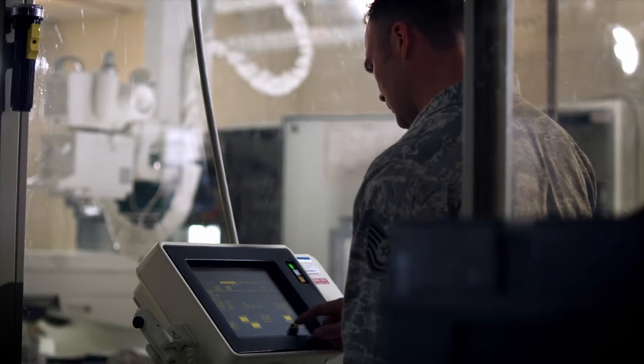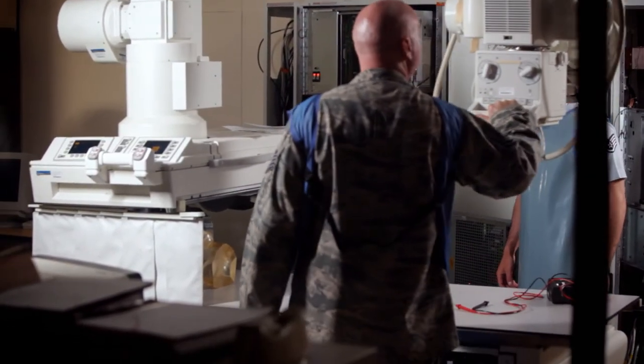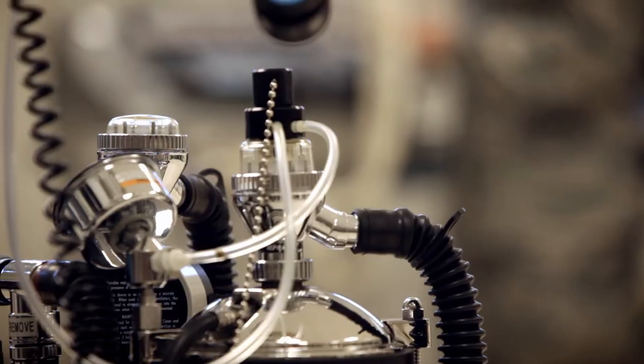Some of the equipment we use is the x-ray machines, the mobile x-ray, the film processor for that. We use defibrillators, infusion pumps.